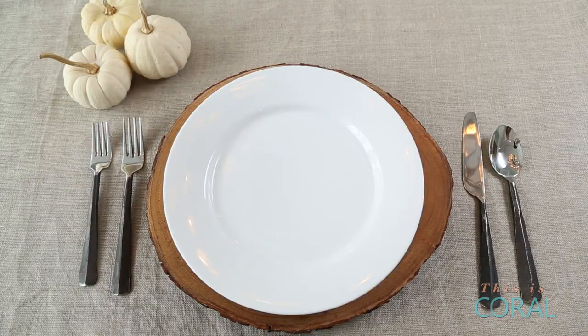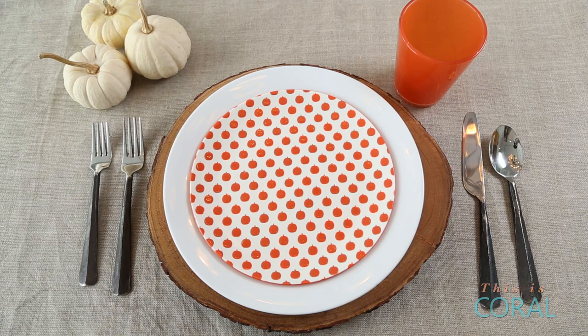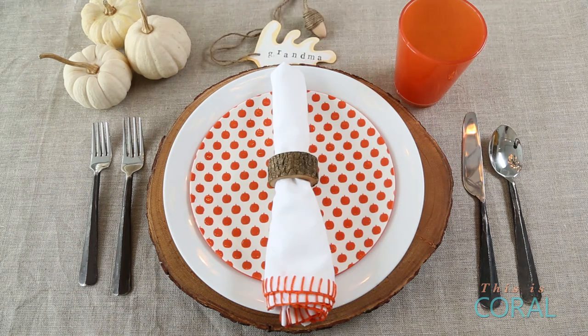This last look all started with this cute polka dot pumpkin plate. Just like before, I use this colour throughout the whole setting.